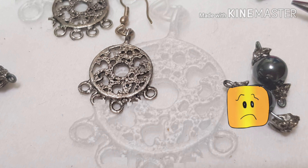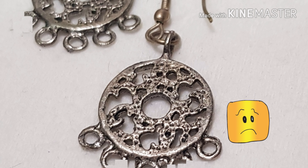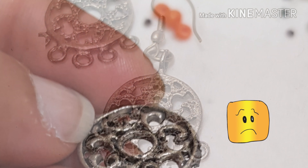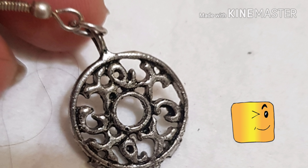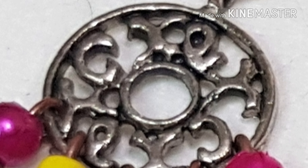All thanks to my excitement and hastiness, while working one of the loops broke. And to match, I removed the others too. Taking advantage of the filigree pattern, the beaded hangs will be looped straight onto the circular piece.